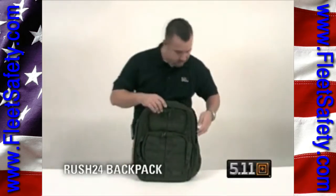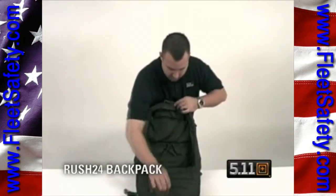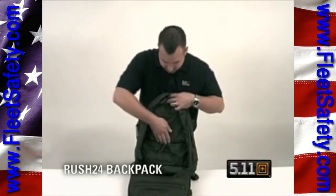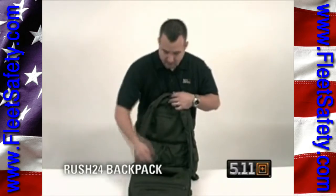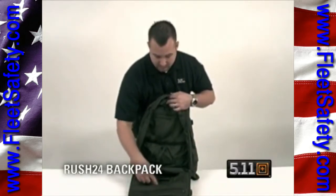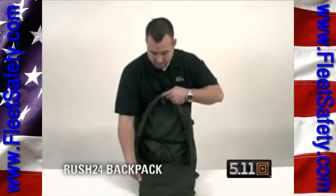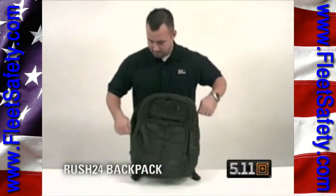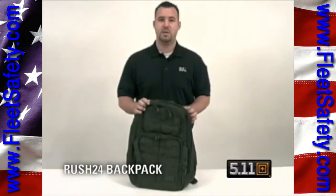Flip the bag down and pull it open — see, it expands. You've got a mesh pocket here on the inside, a holder for a laptop, and pockets that you can access from both vents on the inside. Mesh lining throughout. That's 511's Rush 24 backpack.